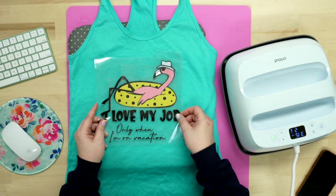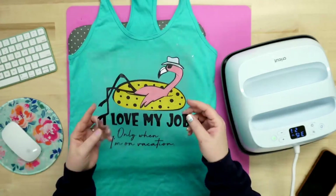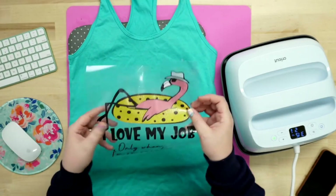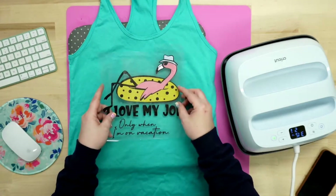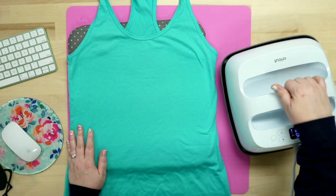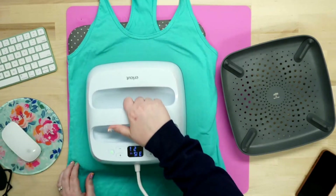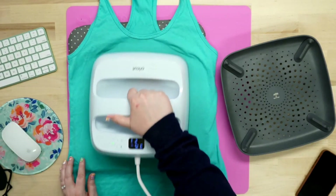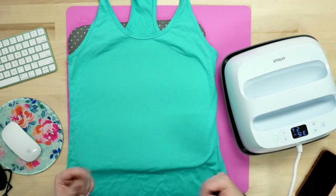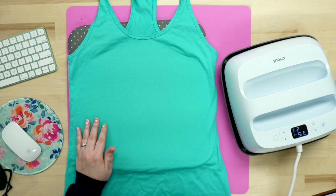Our very first layer is going to be that black layer, and then we're going to layer it so on and so forth. I'm going to fold the shirt in half to figure out where that center mark is and figure out placement. Before we do, we're going to go ahead and preheat. Since I have it on two seconds, I'm not going to use the five second tack down. I'm just going to go over the shirt for five seconds in my head, pull out the moisture, and smooth everything down.